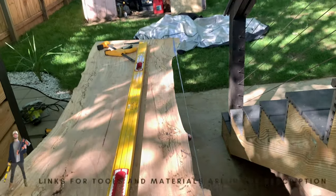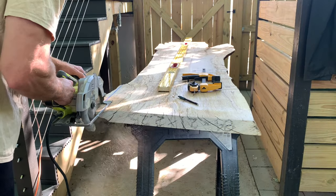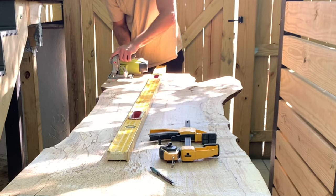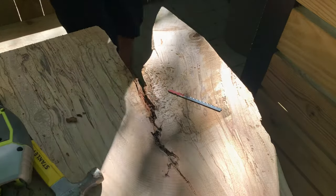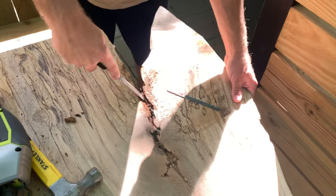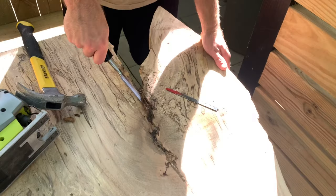Because my slab was milled flat when I purchased it, the only cleanup work I had to do was cut off a few areas that were protruding a bit more than I liked. To do this, I used a chalk line to establish a straight line across the back of the desk and then cut everything off with a circular saw. Next, I removed any bark left on the slab using a chisel and hammer. Although some people like the look of the bark, it almost always falls off later, so I recommend you just remove it now.